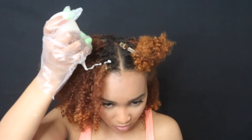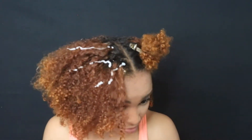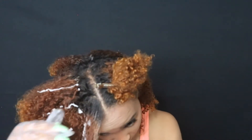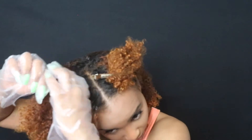I want some here, some here. I have no idea what I'm doing. That is going to look a mess. Okay, we can fix it.